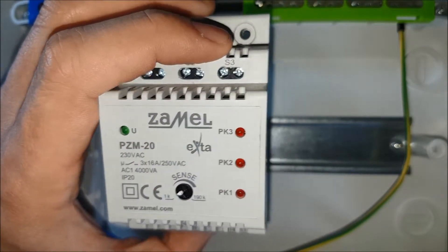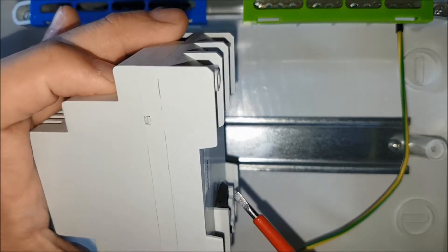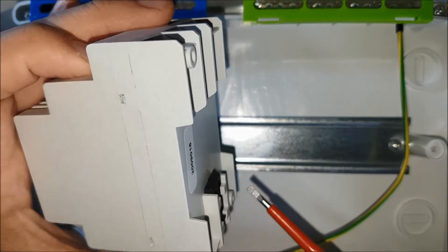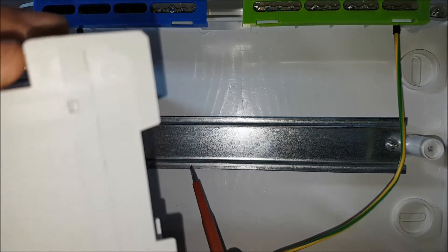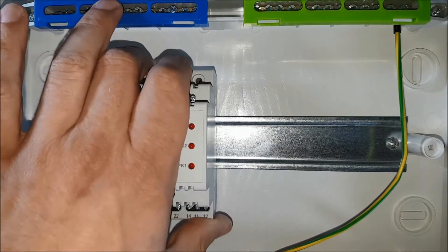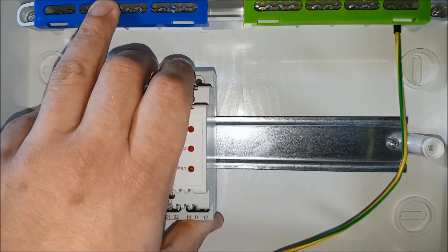Put the PZM20 relay on the TH35 rail. Spring clips will be helpful. After installation, the device occupies three modules.